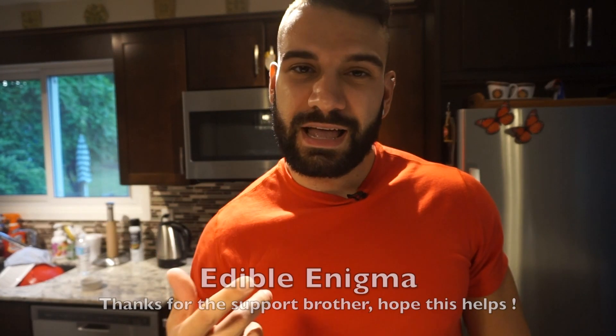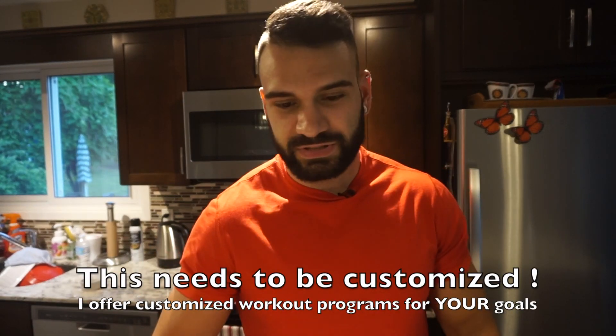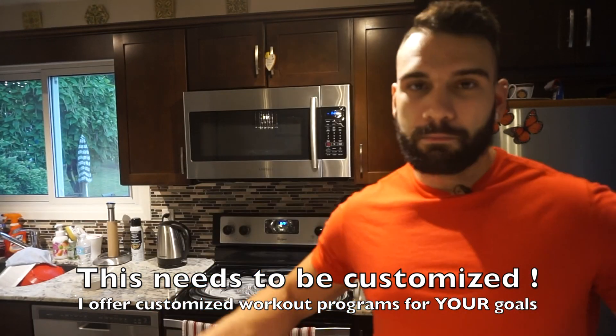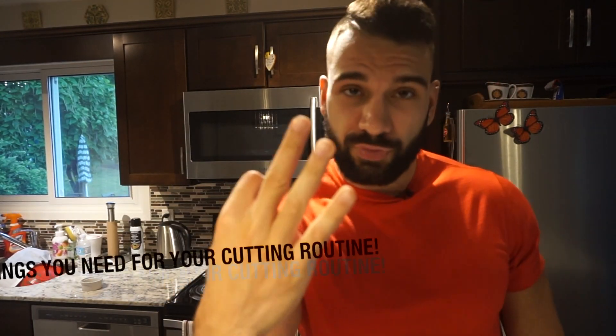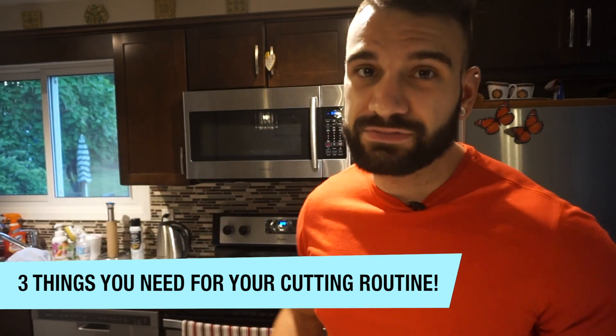What is up everyone, I'm back with a new video. This one is going out to one of my subscribers — his name is Edible Enigma, thanks brother for all the support. He's been asking me to do a video on cutting routines, so that's what I'm covering today. I'm not going to dive into a specific program with rep sets and every weight you'll be using, but I will be covering three different things you need in your cutting routine to make sure it's effective and you see the progress you want.